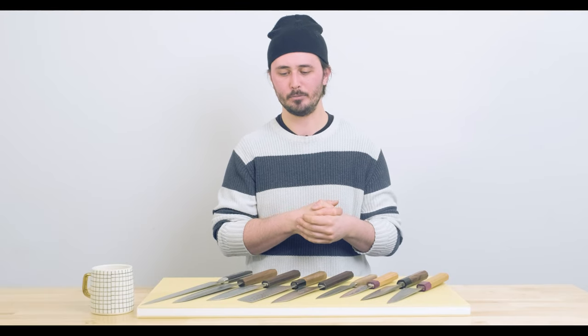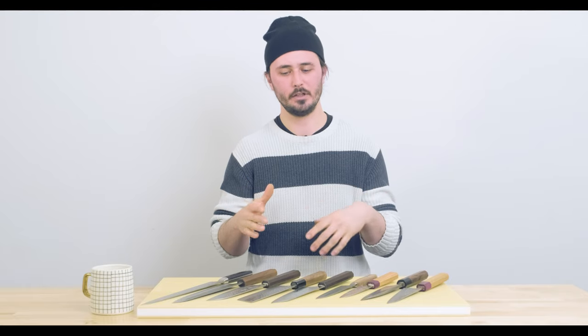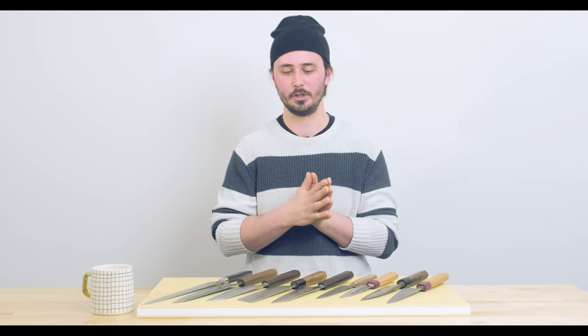If you've watched our intro to Japanese knives video, you probably know already that we recommend going with one highly versatile knife as your first chef's knife — or should I say first Japanese knife — and then once you understand the limitations and usage abilities of that particular knife, you can decide what your next knife is going to be.